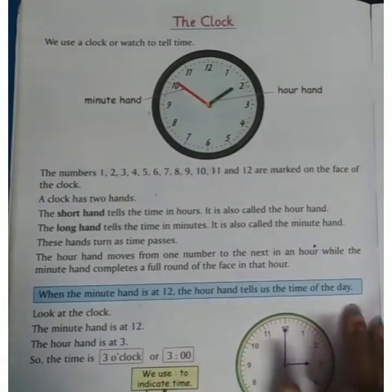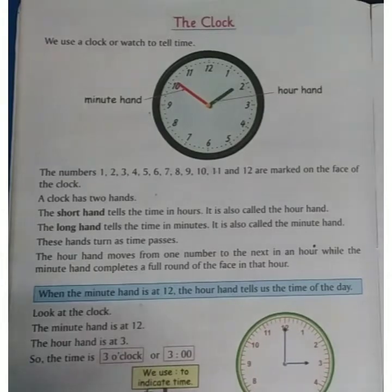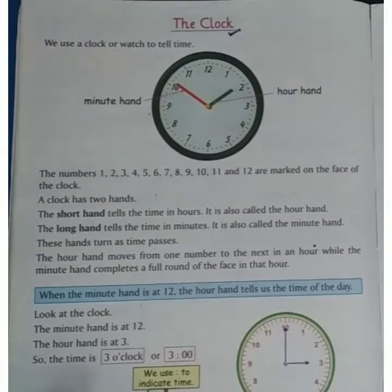Hello kids, welcome back to SRBPS online classes. Today we are going to learn about time — how to watch, how to see the time in the clock. We will start from page number 146.